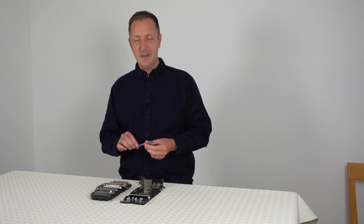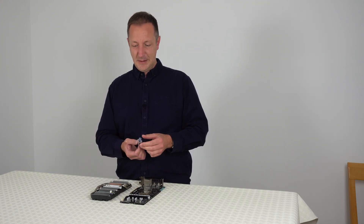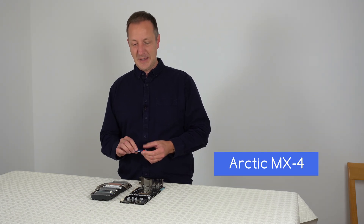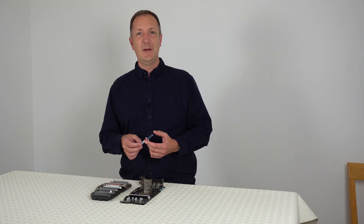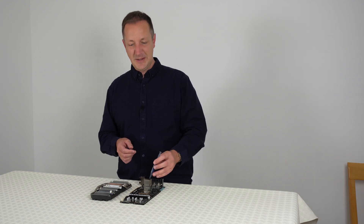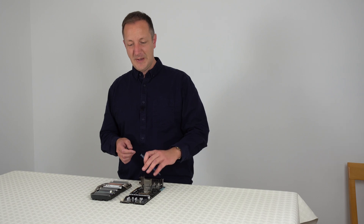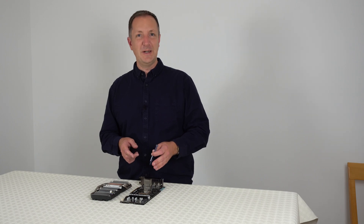Now we can add some thermal paste to the GPU. The paste I'm using is called Arctic MX4, which is really good for keeping the graphics card cool. This particular one is non-conductive, so if you spill some onto the circuit board it won't make any difference — you can just do your best to wipe it off and it won't affect the graphics card even when it's turned back on.